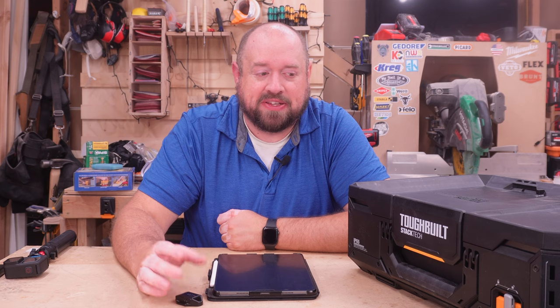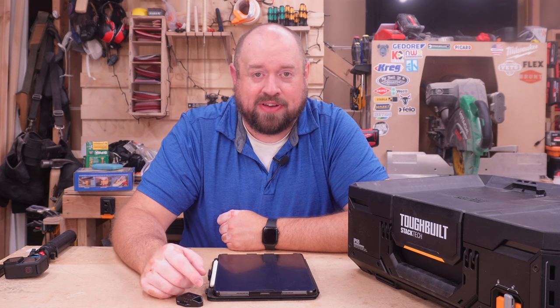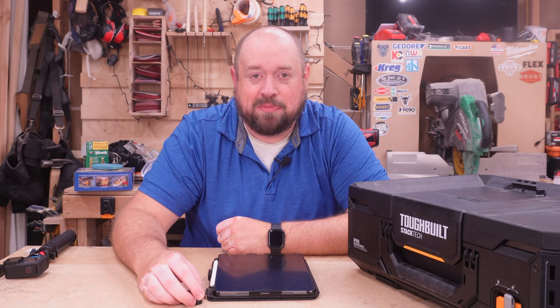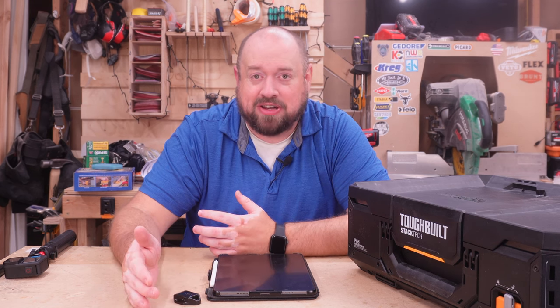Now being tool fans, I'm sure by now you've heard of the Toughbuilt Stacktech. Milwaukee Packout has certainly dominated the market, but that hasn't stopped a number of companies from attempting to capture some of that market share and vie for your business in the storage game. Now Toughbuilt is not a new name in the marketplace. They've been making accessories for quite a few years now.